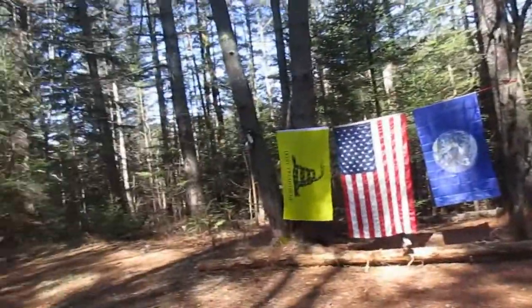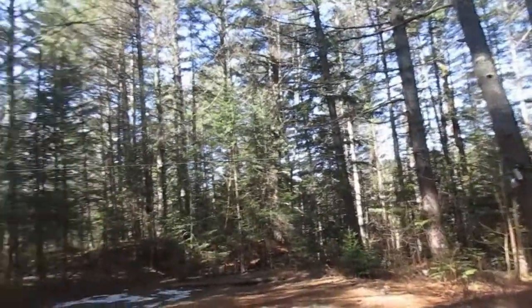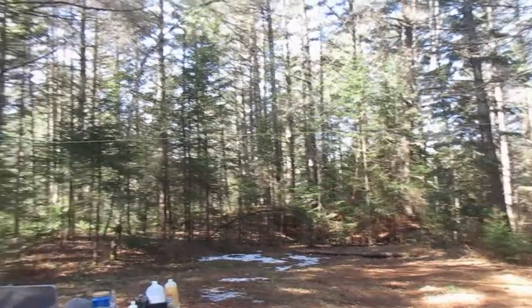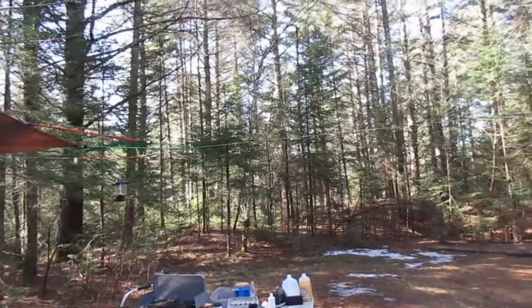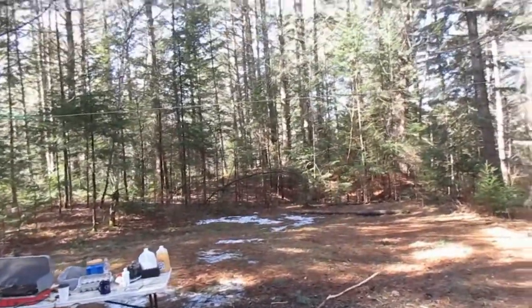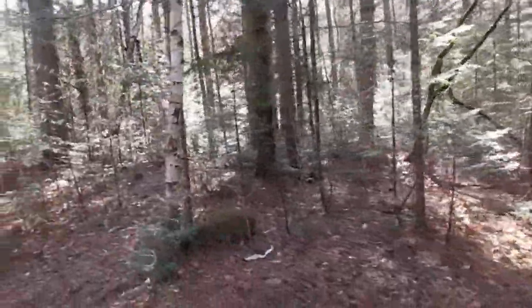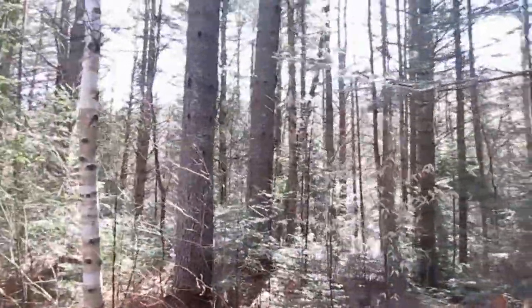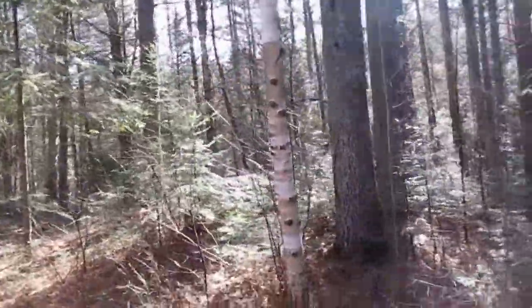This is the campsite. I like it because it's close enough to a blacktop road and it's up high enough that it doesn't get too wet. We have this nice berm in the back there for shooting — I like shooting my shotgun and my .22 with some targets. It is kind of marshy back here so it's not a great place to come during black fly season.